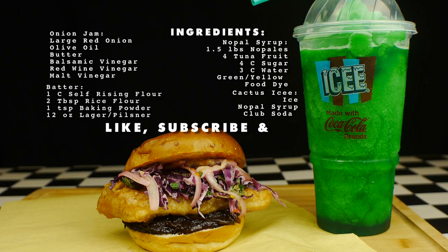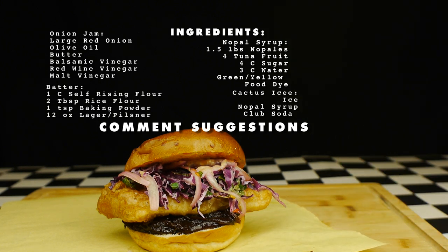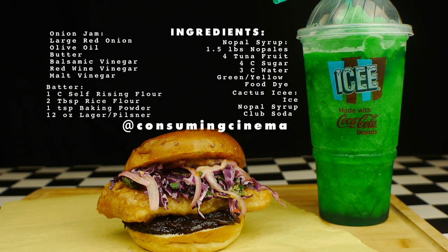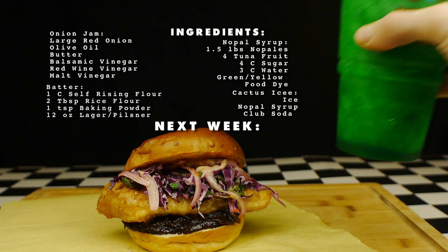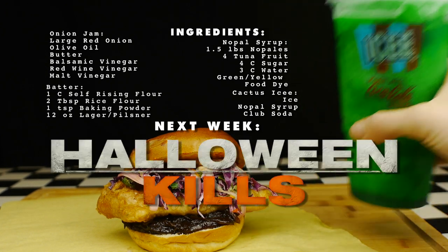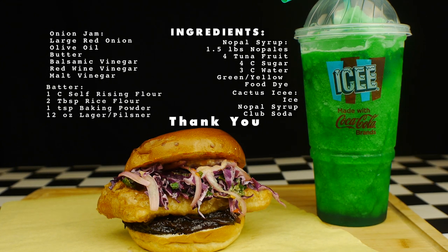If you like the channel, please like, subscribe, and hit that notification bell. Please leave any video suggestions in the comments below. Full recipes will be included in a link in the video description once I get around to updating it, of course. Follow us on all forms of social media at Consuming Cinema, and don't forget to join us next week when we make a pairing from Halloween Kills. And as always, thank you for watching.